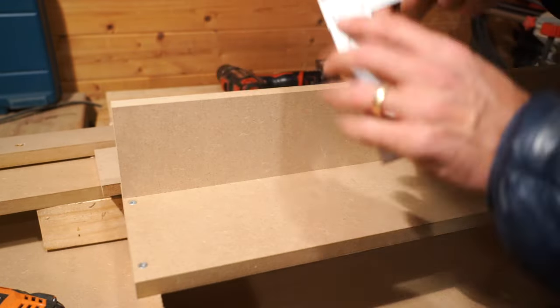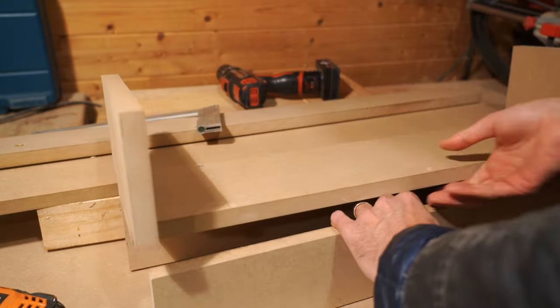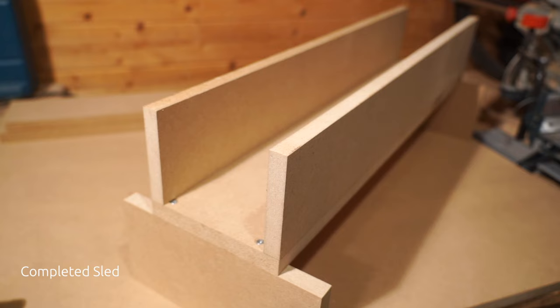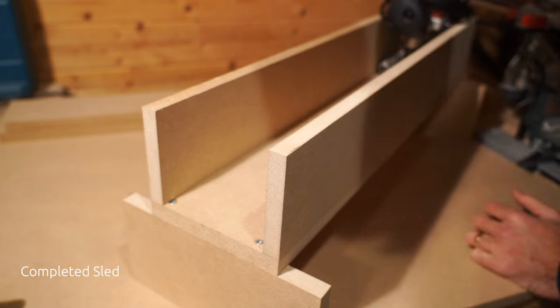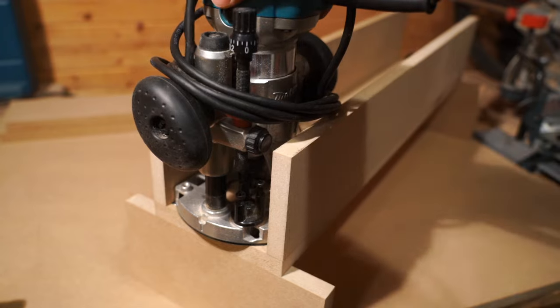Then I just made sure that we are indeed at 90 degrees and flipped over the sled and did the same on the other side. Your completed sled will look like this and your router should slide back and forth quite easily if you measured correctly.